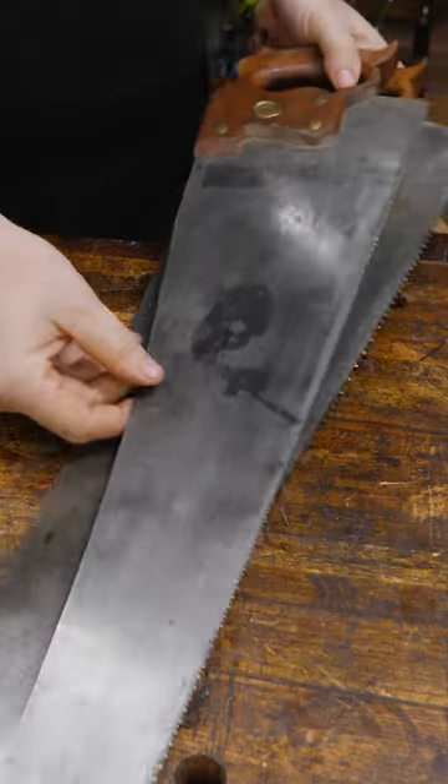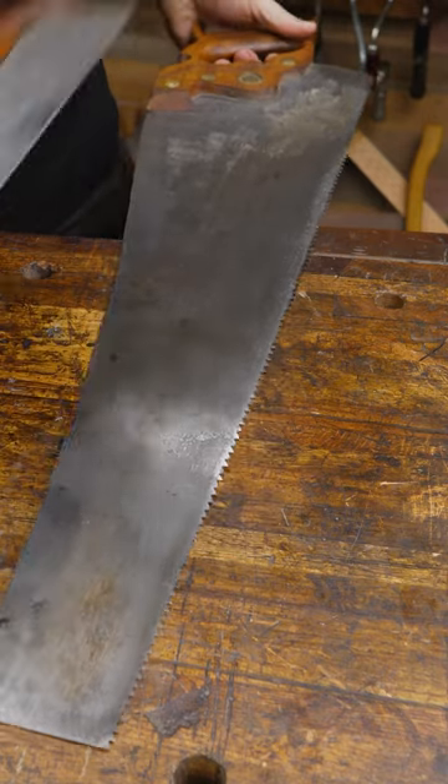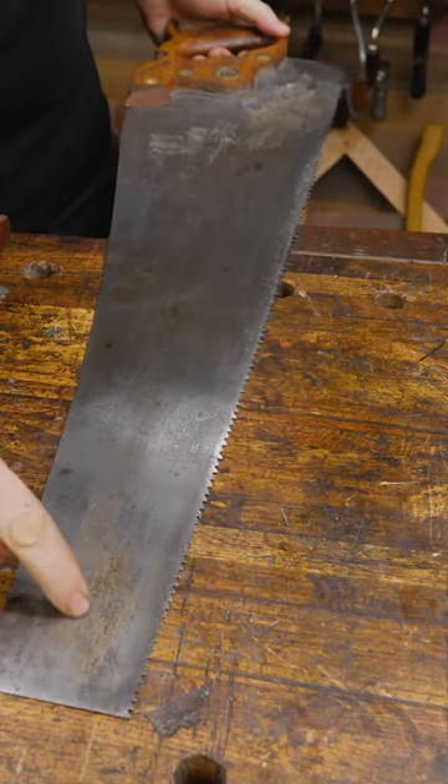These are both panel saws, but this one is only about 24 inches long — that makes it an actual panel saw, whereas this one is longer, which makes it a hand saw.